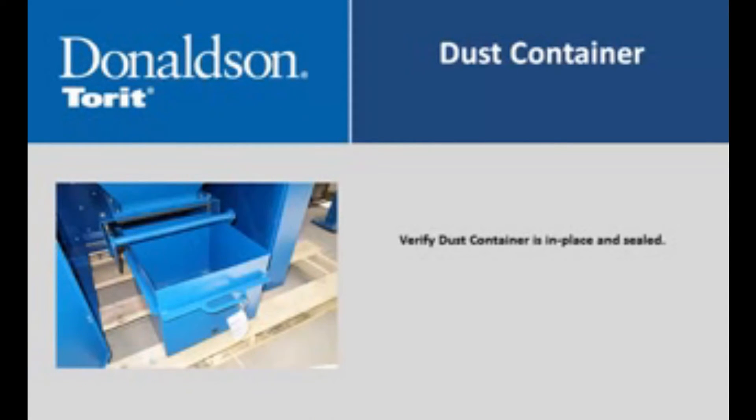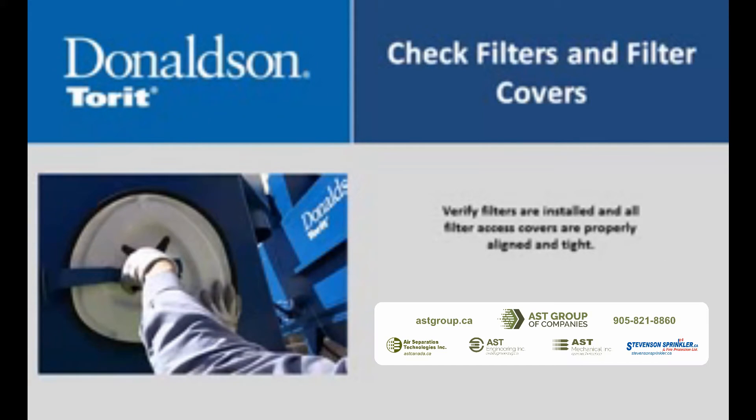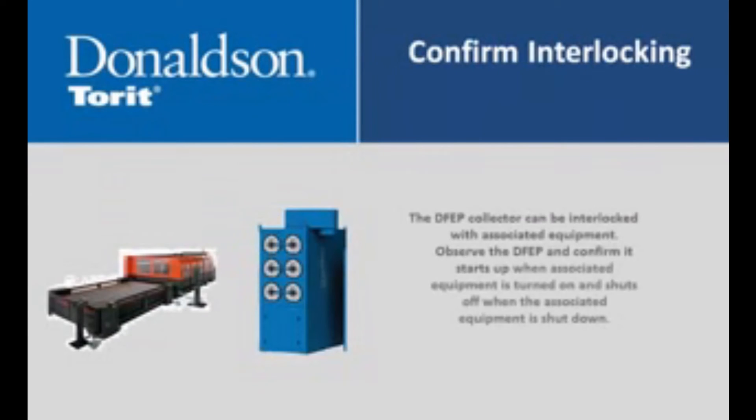Verify the dust container is in place and properly sealed. Verify that all cartridge filters are installed and all filter access covers are properly aligned and tight. Start the fan and verify design air volume. Adjust the airflow control damper to limit airflow to design volume as necessary. The DFVP collector can be interlocked with associated equipment. Observe the DFVP and confirm it starts up when associated equipment is turned on and shuts off when the associated equipment is shut down.